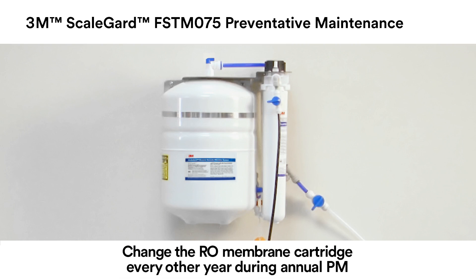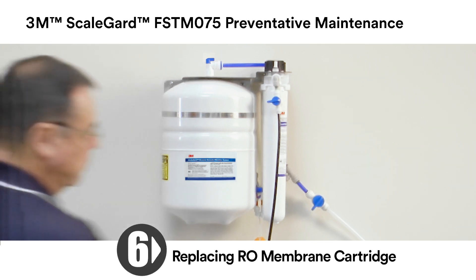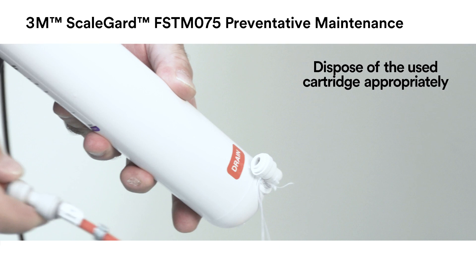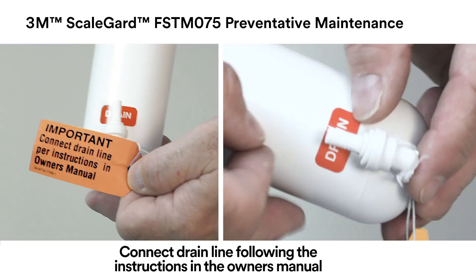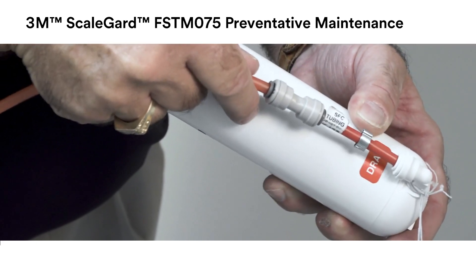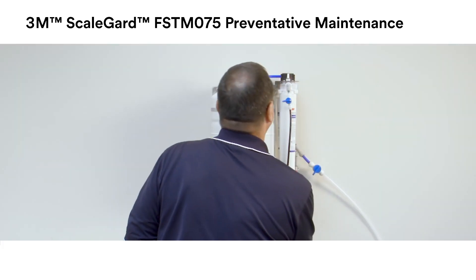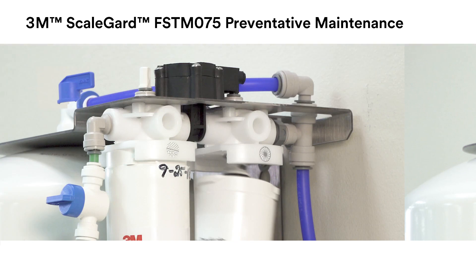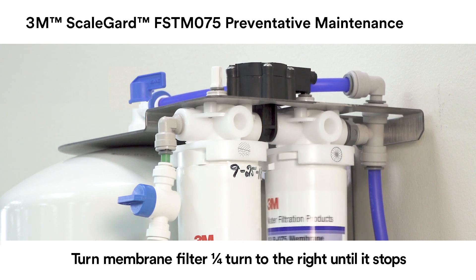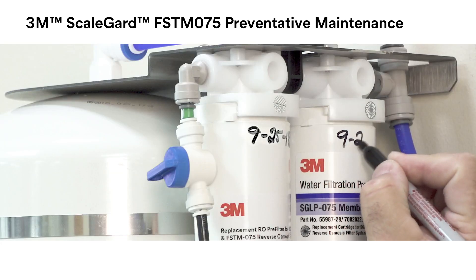Change the RO membrane cartridge every other year during preventative maintenance. Remove the RO membrane cartridge by turning it one quarter turn to the left and pulling down. Remove the red SFC tubing with the drain line connected from the cartridge drain fitting. To install the new RO membrane cartridge, remove the one quarter inch plug from the cartridge drain fitting. Insert the red SFC tube with the drain line connected into the drain fitting. Moisten the O-rings with water and insert the new RO membrane cartridge into the RO membrane cartridge head, ensuring the ears line up with the spaces. Turn the new RO membrane cartridge one quarter turn to the right until it stops. Mark the installation date using a permanent marker on the new RO membrane cartridge.